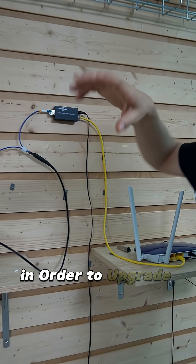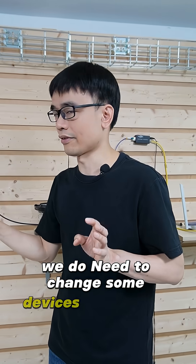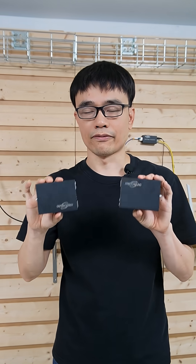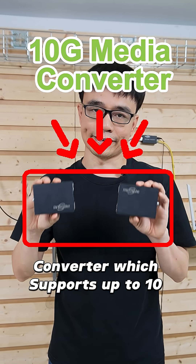In order to upgrade the system, we do need to change some devices at both ends. These two are the media converters which support up to 10 gigabit speed.